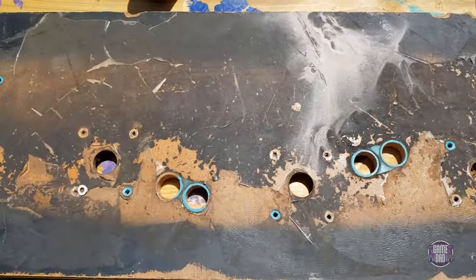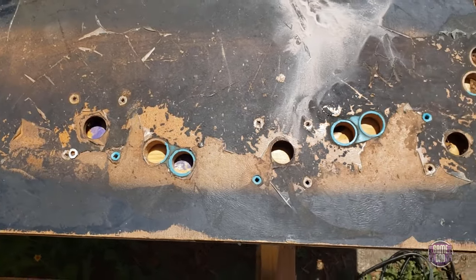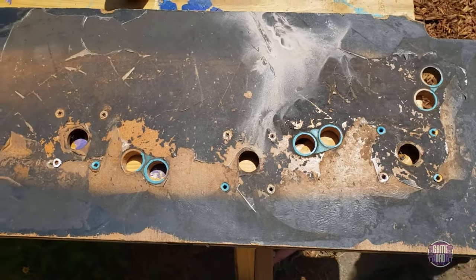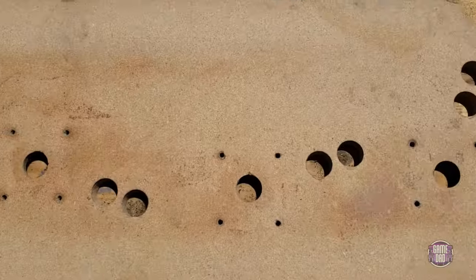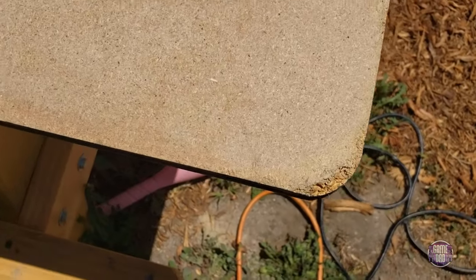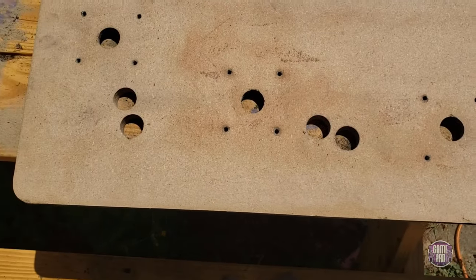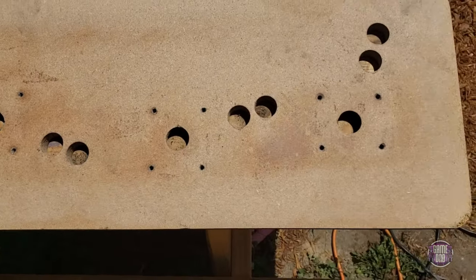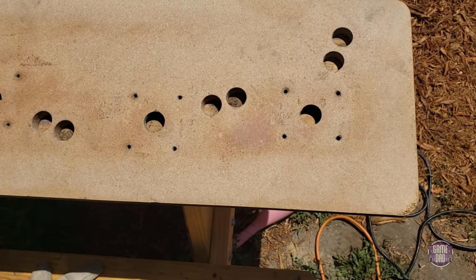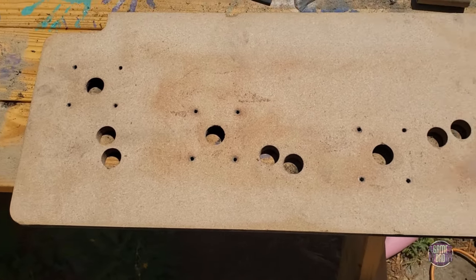So here's the control panel before it gets its sanding. We are going to clean this up and get it good to go. Got everything all cleaned off of there. There's a new spot so I'm going to have to patch right here and up here so it'll sit flush. This is cleaned up and prepped — now I can go through, do a little wood filler, sand that down, and this will be ready for its new artwork.